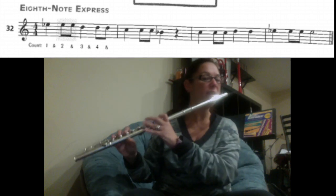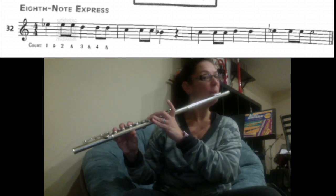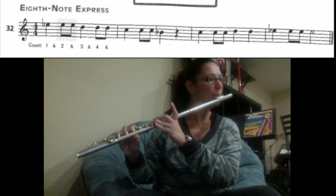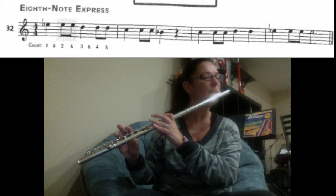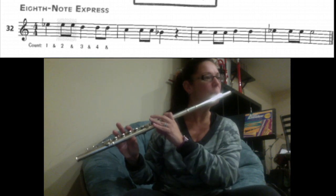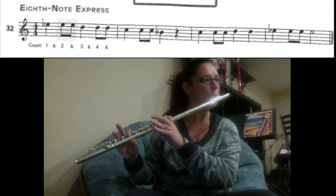Here we go. Starting on E flat — everything down, first finger up and play. D — pinky up. C — first finger, pinky, no thumb. B flat — add your thumb and your fourth finger. Rest.